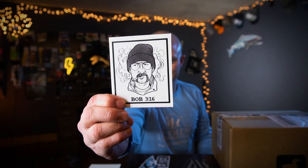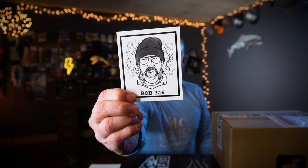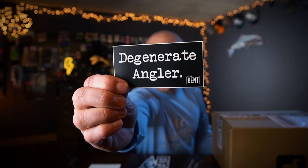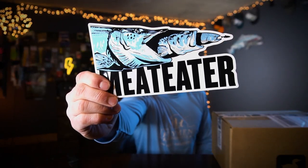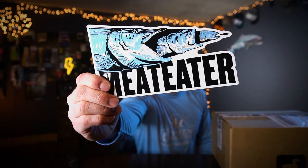So Cermeli sent stickers — thanks man, I appreciate it. For everybody else, I will have links to the Bent podcast and Meat Eater and all that good stuff in the description below. Go check it out. It's a great podcast, they do a great job, they're a lot of fun.